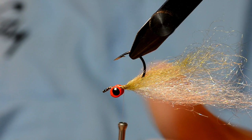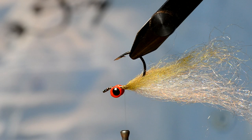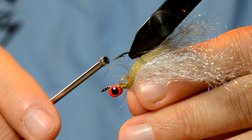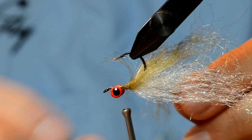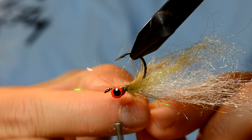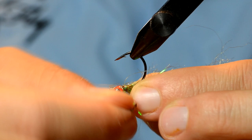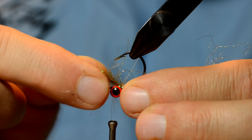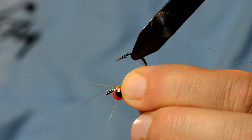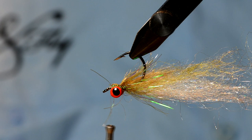The next step is we're going to put in a little bit of Palmer chenille — this is a medium olive. You can also use orange, which gives it more of a gillie body look. Of course you can swap up the colors for anything you want. We're just going to take four or five wraps up until right behind the barbell eyes, making sure to fill in the space right behind the eyes, then do one wrap in front of the eyes and come back and tie that off.